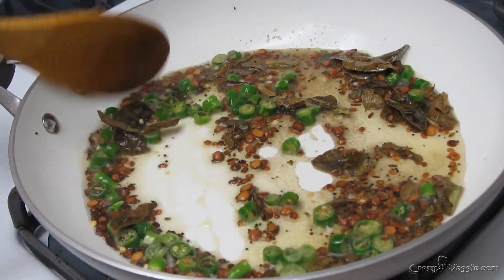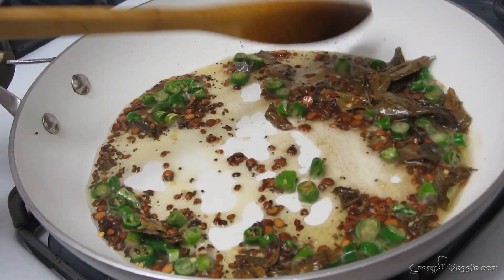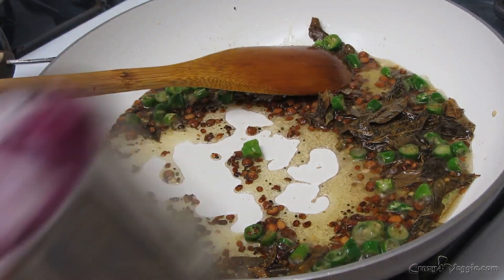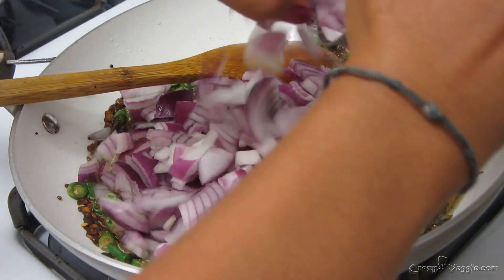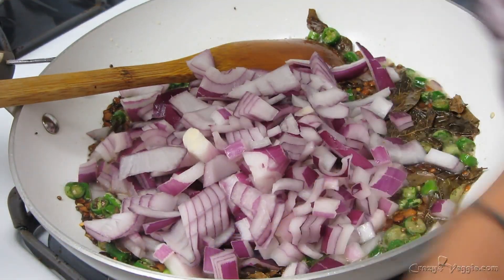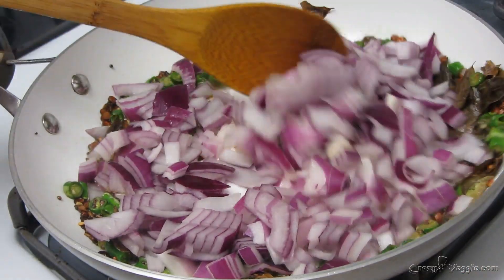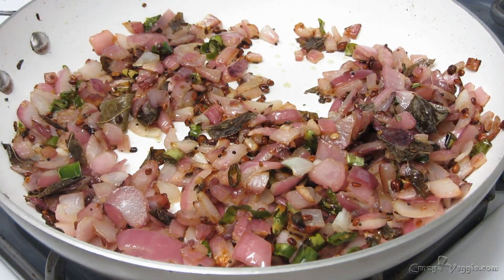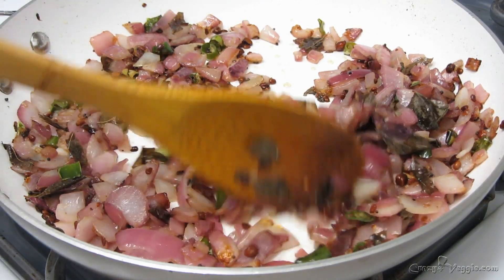Sauté for a few seconds, then add the onion. After about three to four minutes you can see that the onions are translucent.